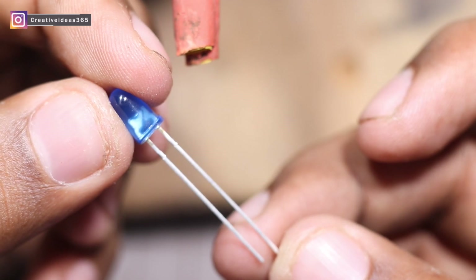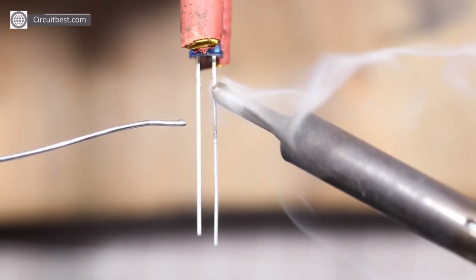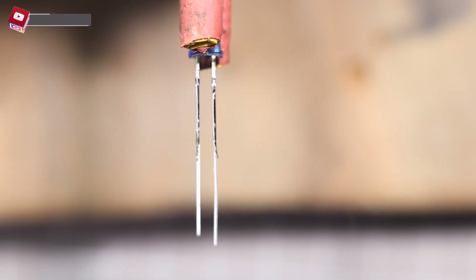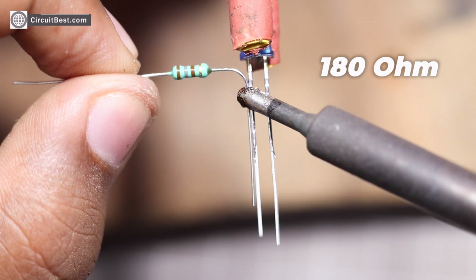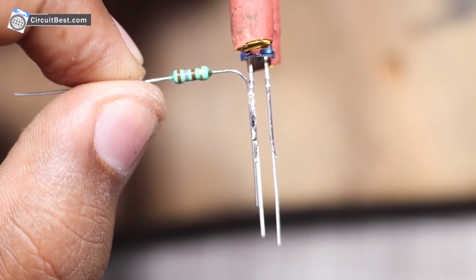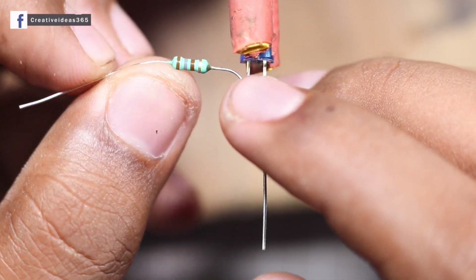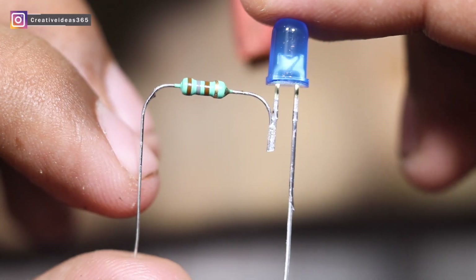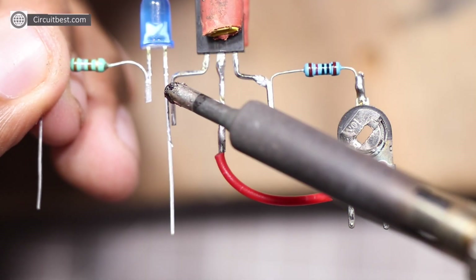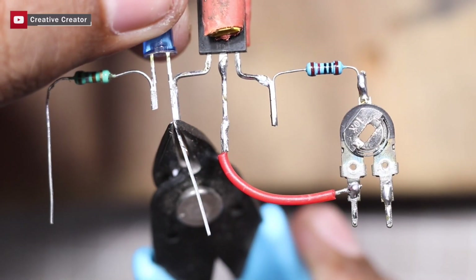Here I am using a 5mm blue LED with a 180 ohm current limiting resistor for dimming purposes. Now connect the LED positive with the emitter pin of the transistor.